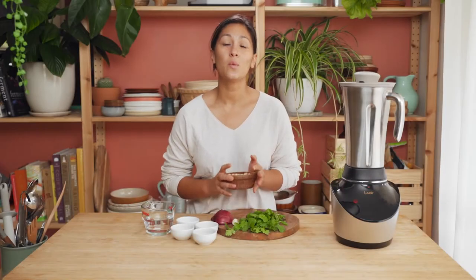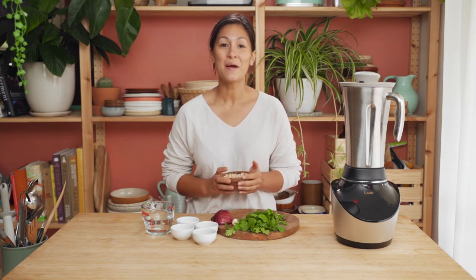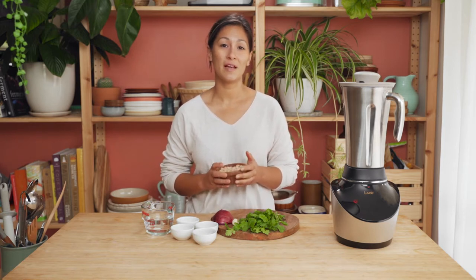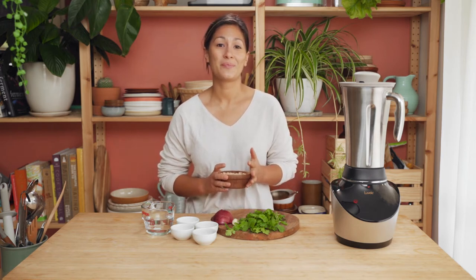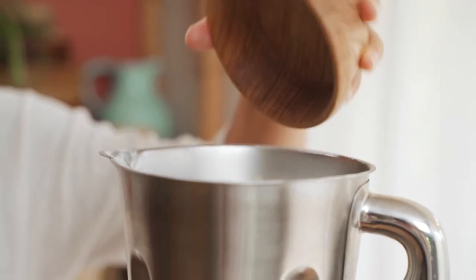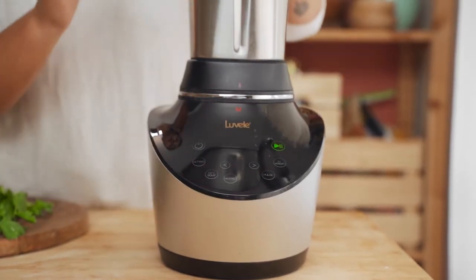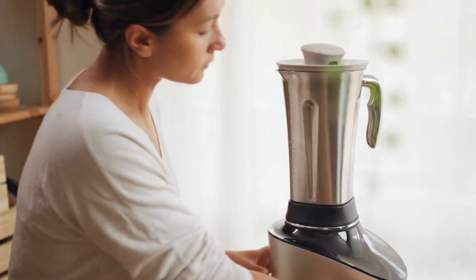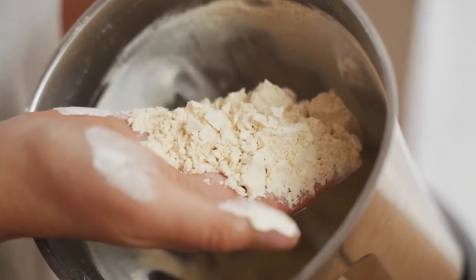For this recipe you'll need one cup of chickpea flour, which you can find at the stores pretty easily, but you can actually make your own chickpea flour using dried chickpeas in the Vibe blender on nut mode. To get one cup of chickpea flour you'll need about three quarters of a cup of dried chickpeas. Go straight into the blender jug — just make sure it's really dry, otherwise it'll turn into a paste. That just took about 40 seconds on nut mode to turn our dried chickpeas into a really nice fine flour.